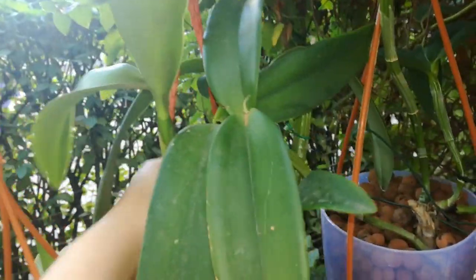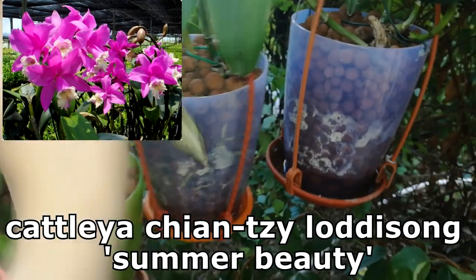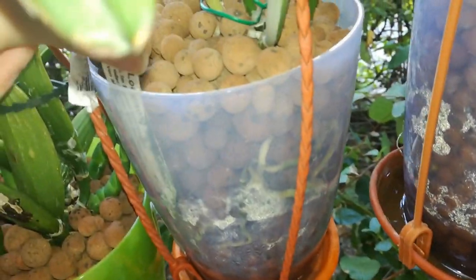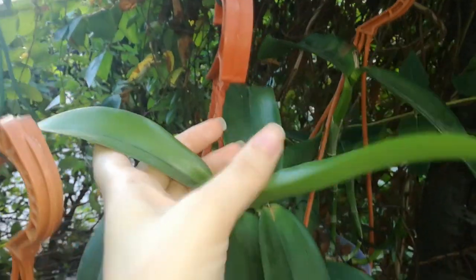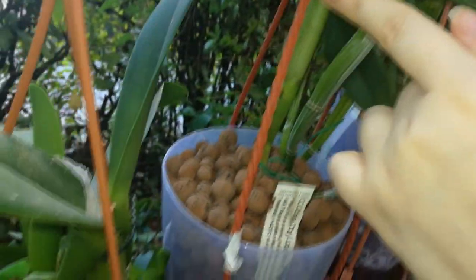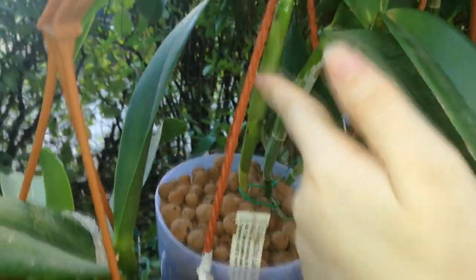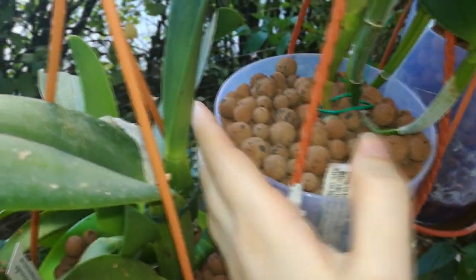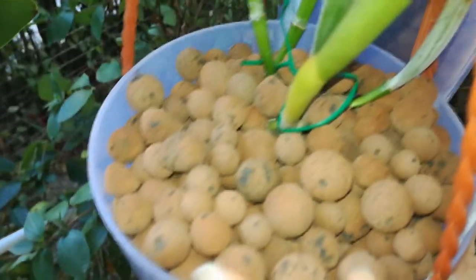Here I have my Catlea C&C Laudison Summer Beauty. This orchid is full of roots, as you can see — she's loving semi-hydro. She has just matured this growth but it didn't produce a sheath, and I'm not really sure why. She had enough roots, was well fed, and had good light. I'm hoping she will start to produce a new pseudobulb soon and maybe give me some blooms in late winter or spring.